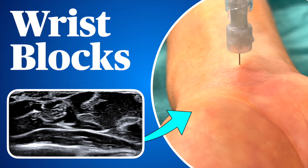And that's it. Wrist blocks are easy to do and are an essential part of the toolkit for hand surgeons, anesthesiologists, ER, and sports medicine docs.